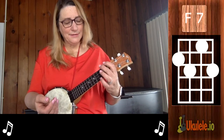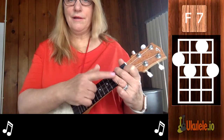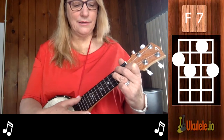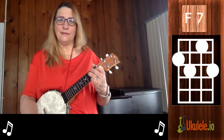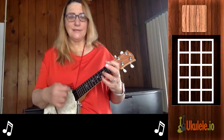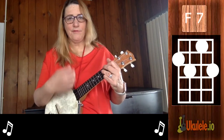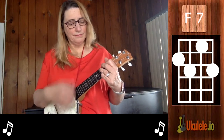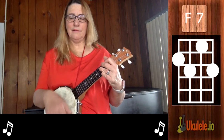The F7 is kind of like taking an F chord and then adding your ring finger right here. That gives you the Eb in order to make the chord an F7. Since it comes after a C, I play a C and then put my other fingers down — though it's not perfectly in tune on a banjo ukulele. That's another thing you have to get used to.